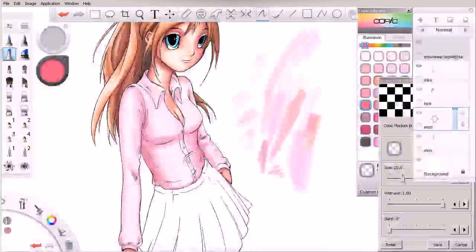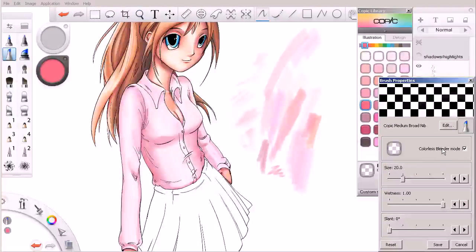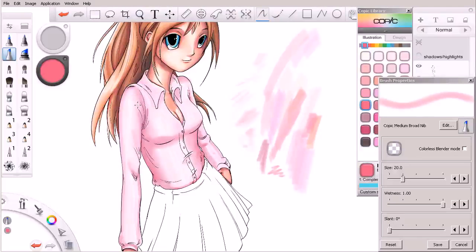This is kind of where we left off. I did a little bit of blending with the colorless blender just to soften some of these areas where our shadows are going to be. We're going to continue to layer in color at this point.